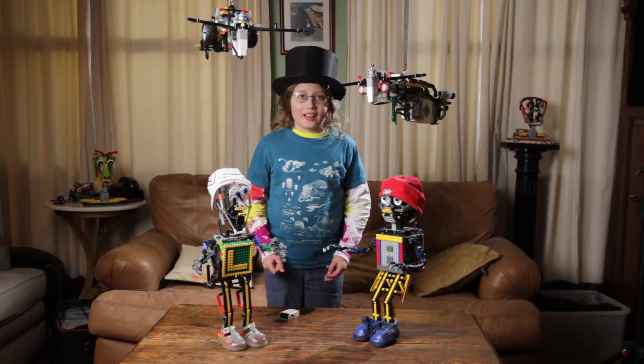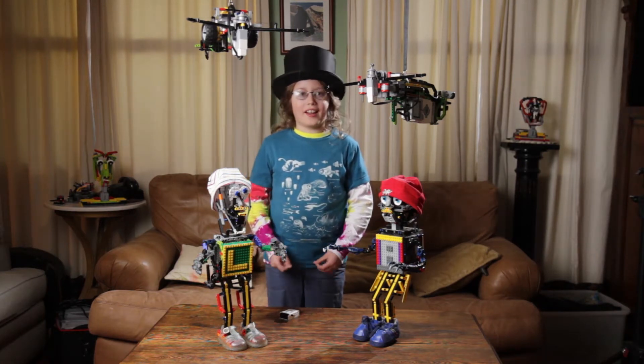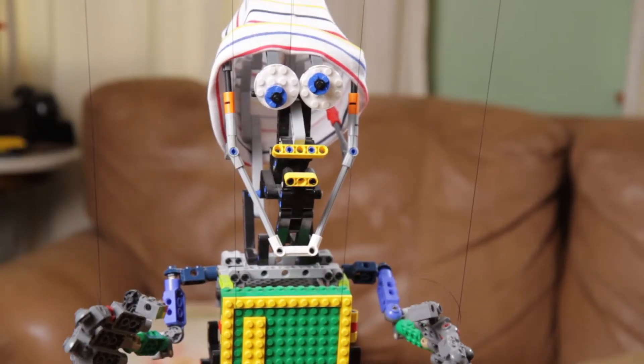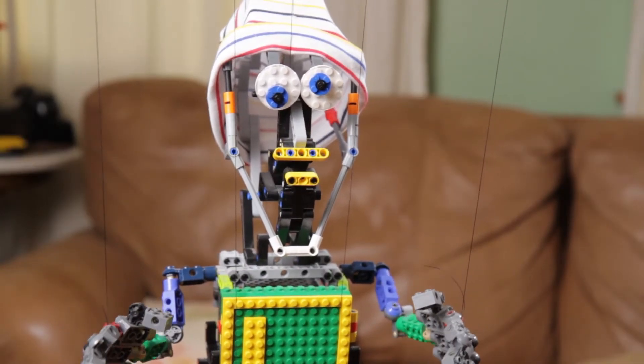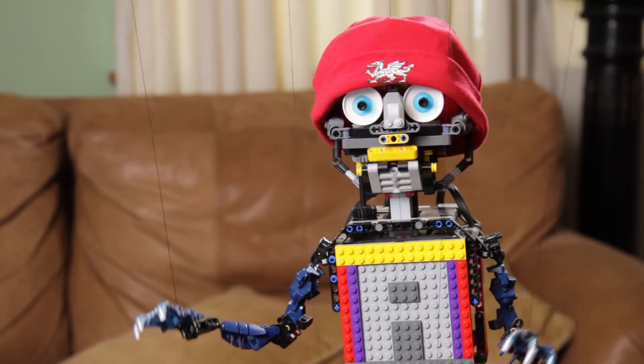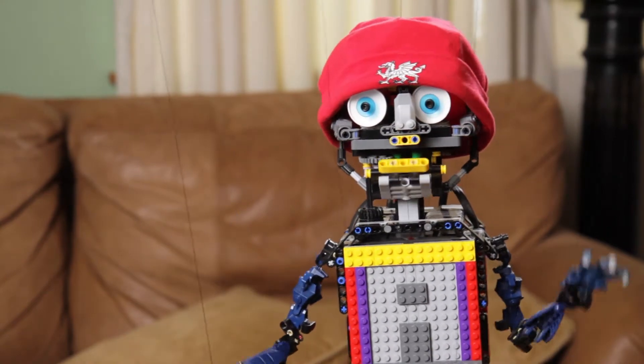Hi, my name's Avery Dean, and today I'm going to be talking about my Lego marionettes, Alpy and Lappy. And I'm Lappy, and today I'm going to talk about my Mabba Nabba thing, Gravy Bowl. Gravy Bowl? Hi, my name's Alpy, and this is my Lego marionette, Avery.